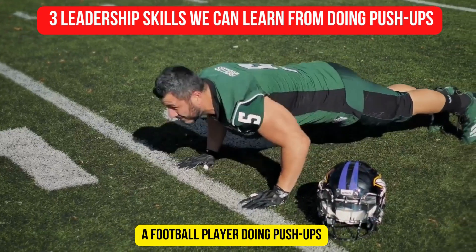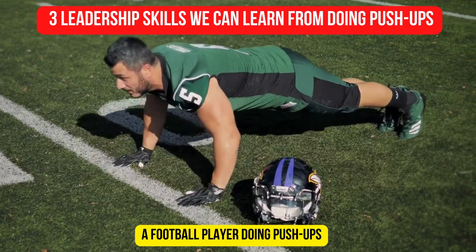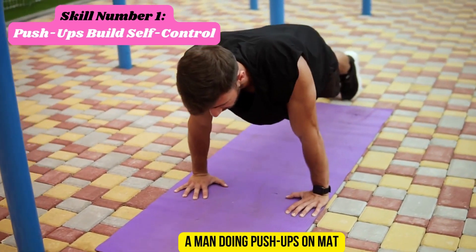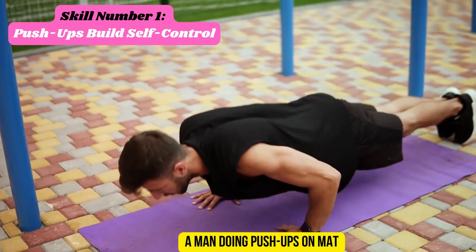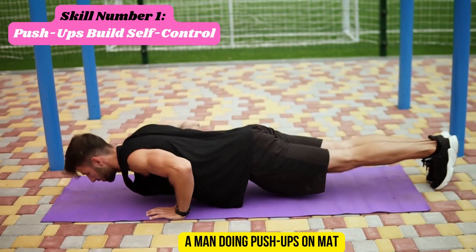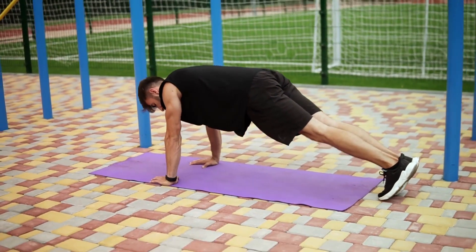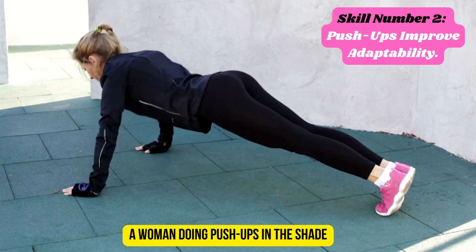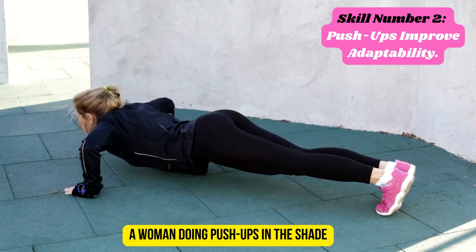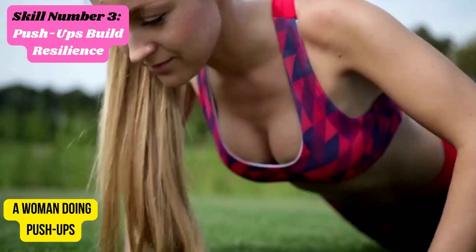Three leadership skills we can learn from doing push-ups. Skill number one: push-ups build self-control. Skill number two: push-ups improve adaptability. Skill number three: push-ups build resilience.